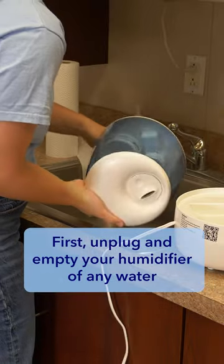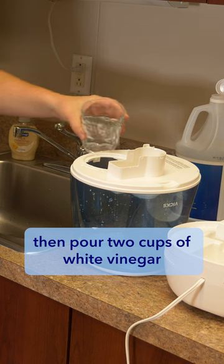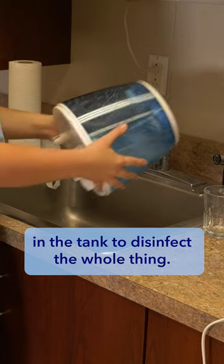First, unplug and empty your humidifier of any water and disassemble it as much as you can. Then pour two cups of white vinegar into the tank of the humidifier. You'll want to swish around the vinegar in the tank to disinfect the whole thing.